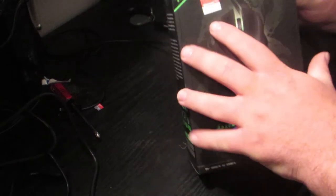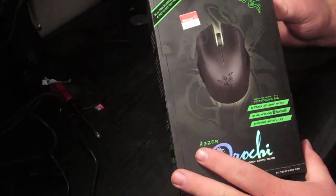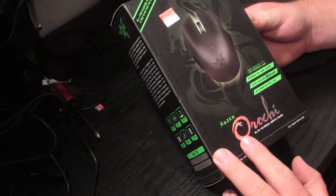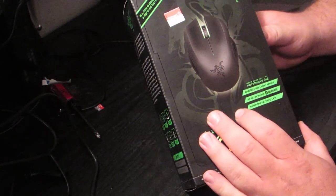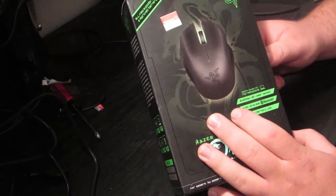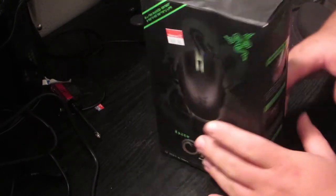I bought this at Walmart. You can see on the tag there it says $69.96 — that's what they are originally. I got this one on sale for $27, that's why I bought it. It says it's a wired slash wireless Bluetooth gaming mouse. I'm not a huge fan of wireless for gaming, but because of the wired/wireless option and the fact that it was $27, I went ahead and bought it anyways.